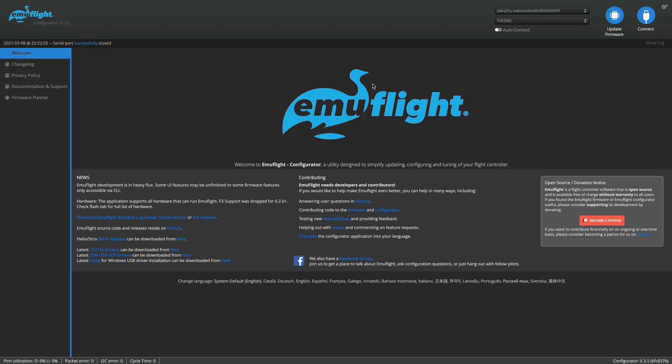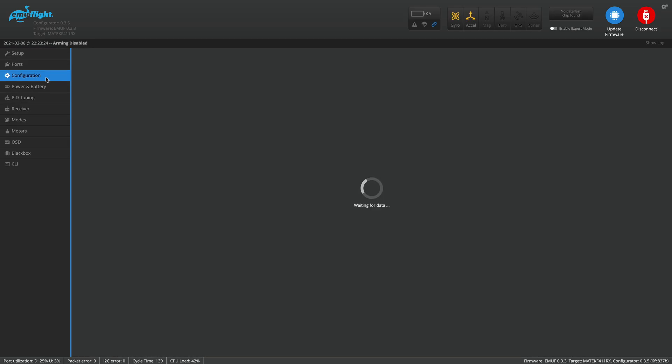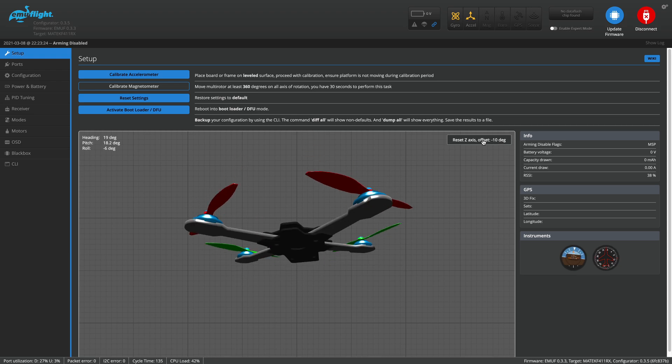For the flight controller, I happen to be running EmuFlight with pretty much the stock tune. You could be running Betaflight — all of this setup is going to be the same. You're just going to connect USB and hit connect, and then on the configuration tab you can see that motor direction is reversed. You can see the direction of the arrows, so that should match your props. Then down here you need 90 degrees for the yaw orientation of the board. That tells it to correct the gyro sensor. Hit save and reboot, then come back to the setup screen, point the drone away from you, reset Z, and you should see it move like you expect.